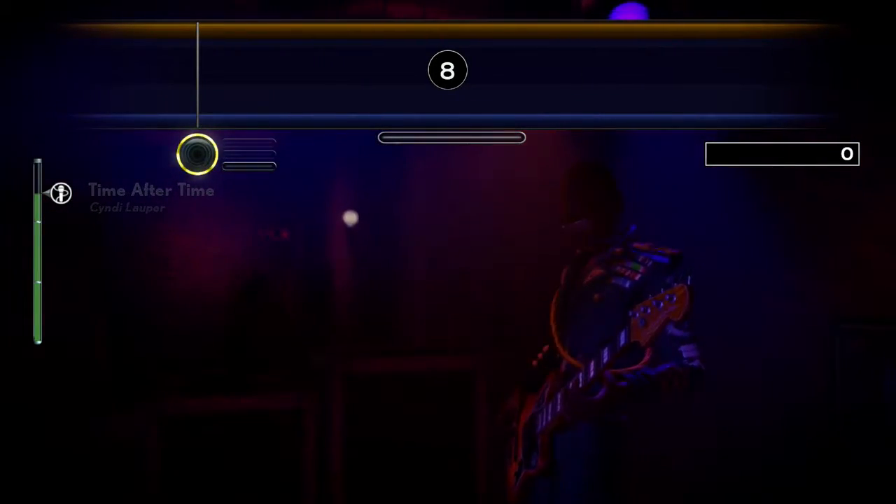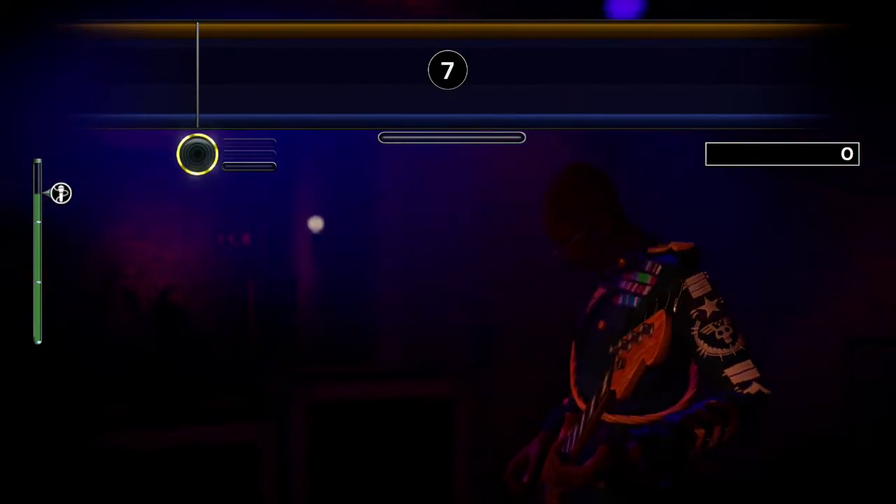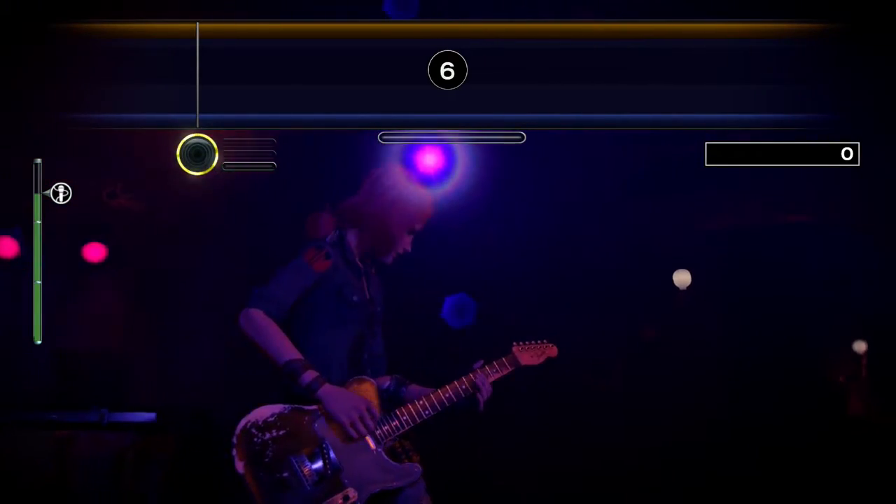Hey guys, Mike here with the Rock Band 4 DLC review. In this video, we'll be looking at the vocals chart of Time After Time by Cyndi Lauper.